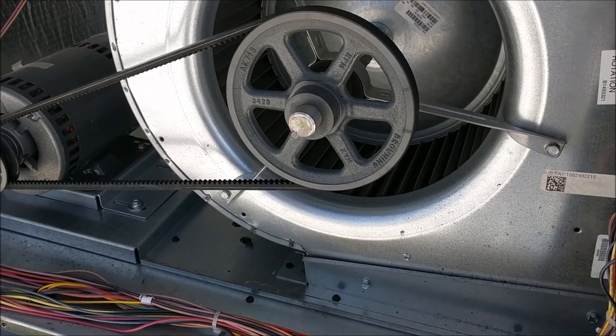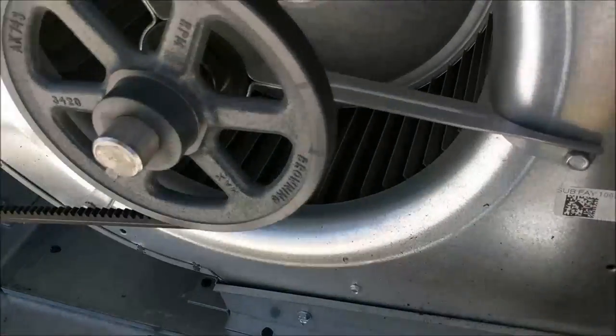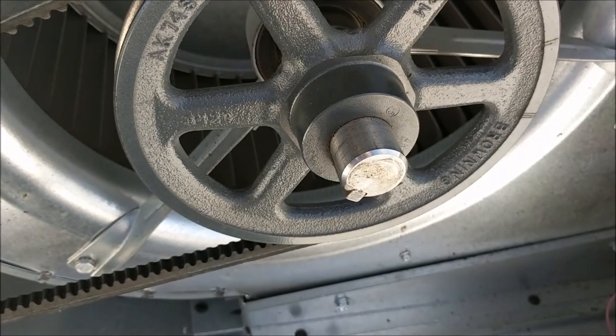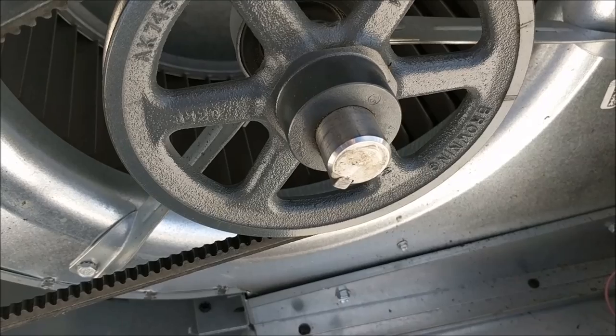After you have adjusted the tension on your belt, it's a good idea to check your squirrel cage to see if you have any zerk fittings. On this particular unit it has no fittings so we are not able to grease it. If yours does, go ahead and grease it with a multi-purpose grease.